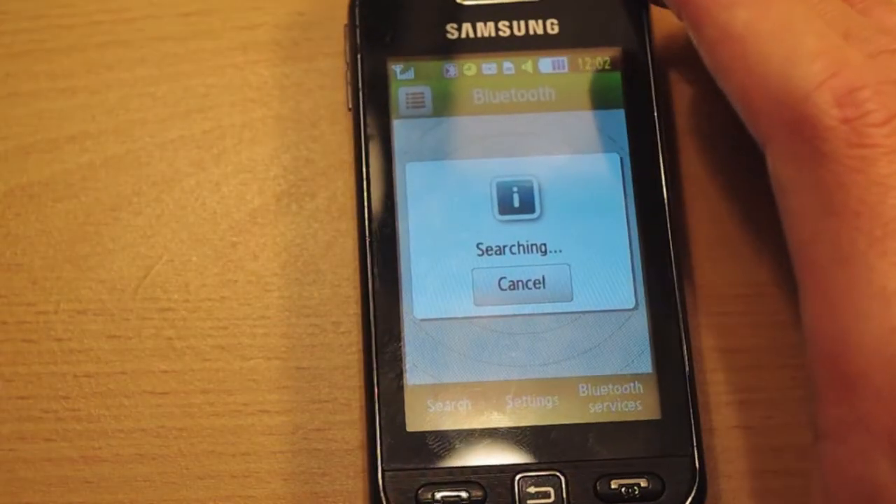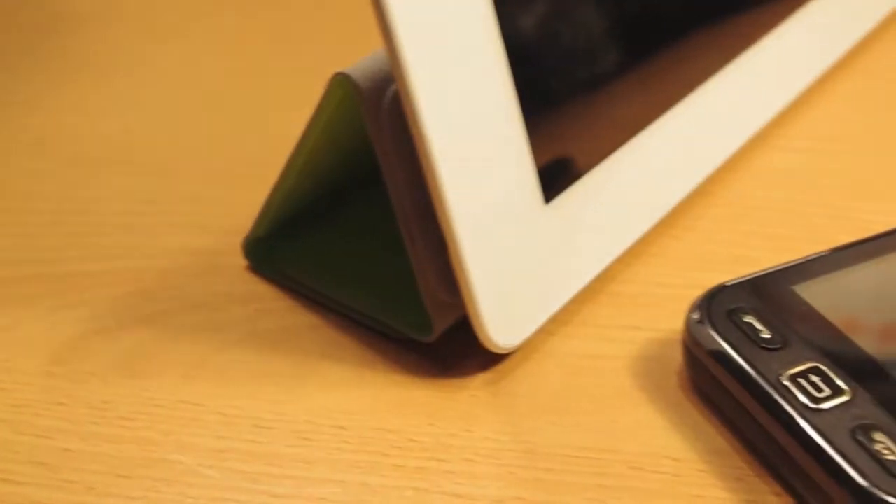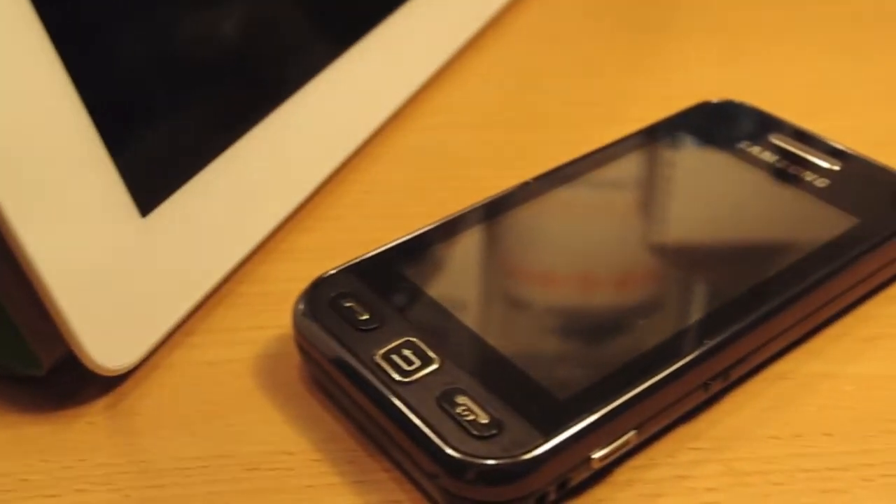However, before you can make any calls, you need to pair it with your Bluetooth device, may it be a phone or an iPad. When the headset is all out of battery, fortunately you are supplied with a charger. With the charger you get two connections, one for Europe and one for the UK.